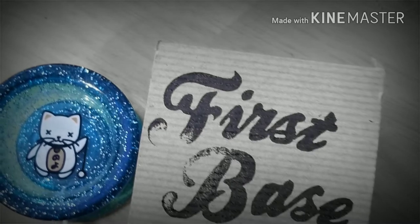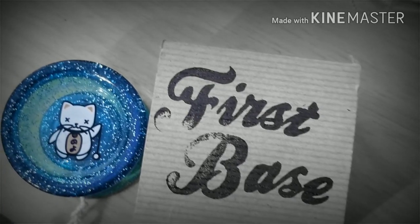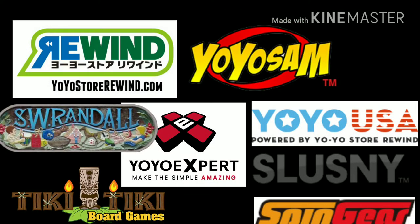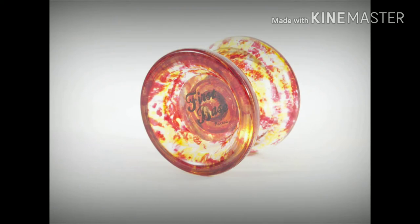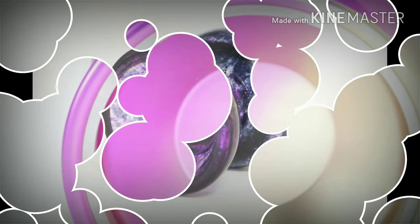Who doesn't know about the First Base? It's Recess' bread and butter throw — their first step in a larger world. Available nearly everywhere yo-yos are sold, it has quite the footprint. Recently there's been these Splash Colorways — I think this is called Magma and this is the Galaxy — so you've got a lot of options.